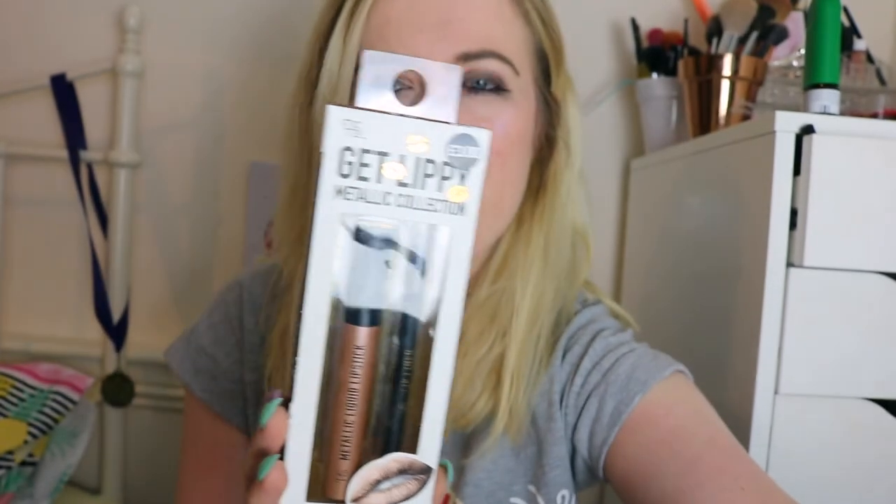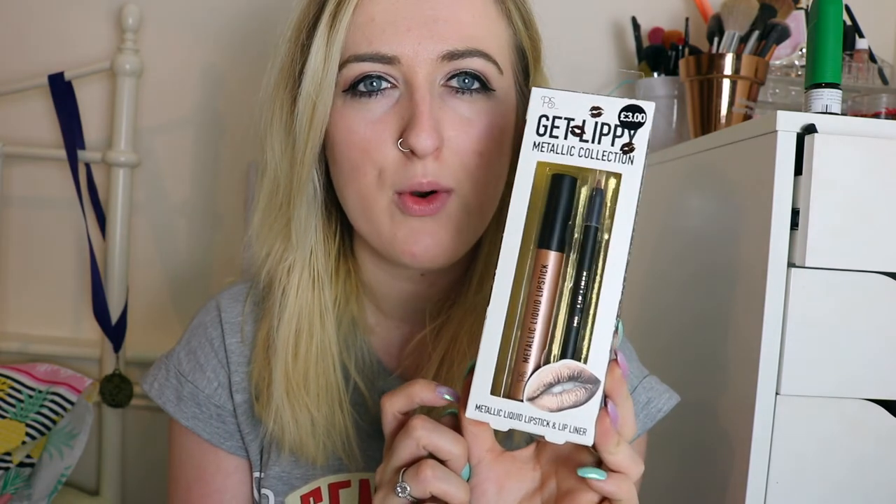So the first lip kit I picked up was from Primark. I'll do a close-up for you guys — this is in the shade Molten Bronze. This is a beautiful colour so I really hope this works and shows up because I'll definitely be using this one.